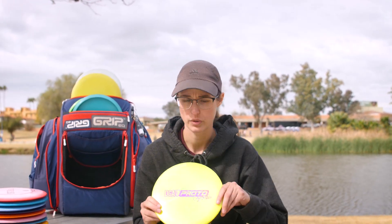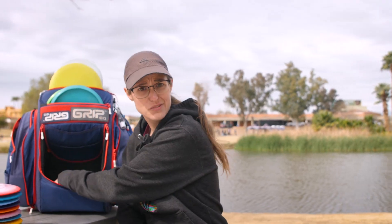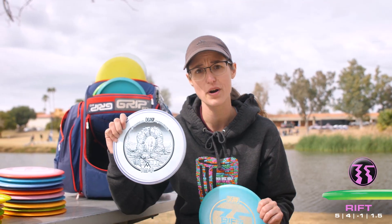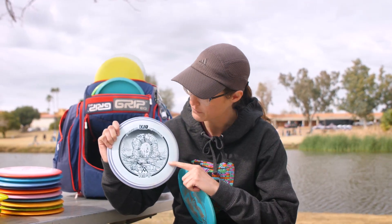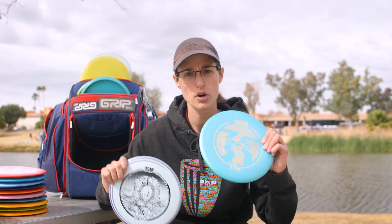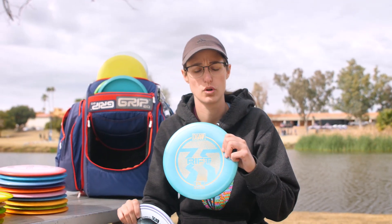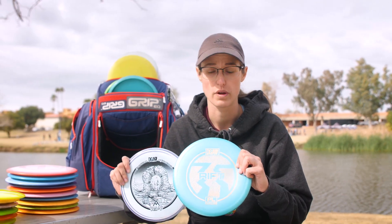This disc really taught me to throw a solid backhand — I used to be a forehand dominant player, and it really helped me with that. Moving to mid-ranges, I only have two in the bag right now. It's a PL Rift and an understable one from Annie's — I think it's a fundraiser disc, Marweed's Rift. It almost always turns over unless I'm throwing it on a hyzer. And then a newer, slightly more stable, pretty straight-flying neutral mid-range in the PL Rift.